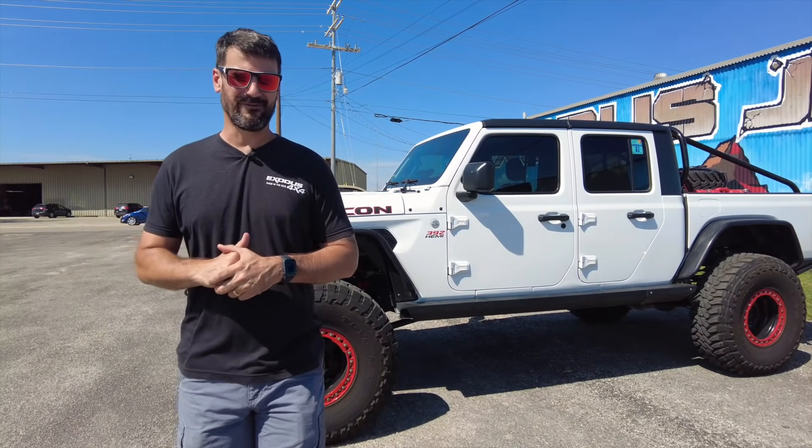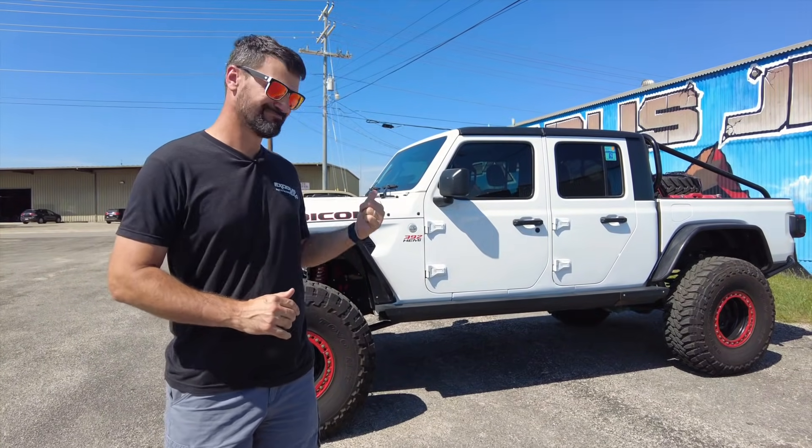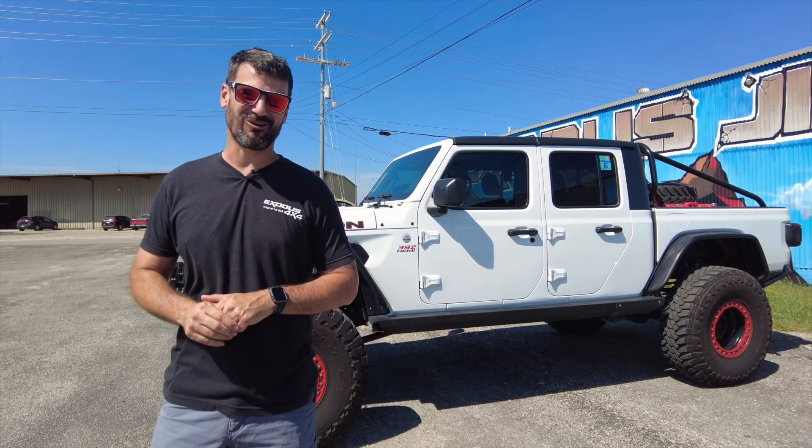Are you guys ready for a build video? One of the most badass 4x4s we've ever built — well here it is, let's get started.